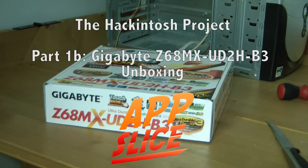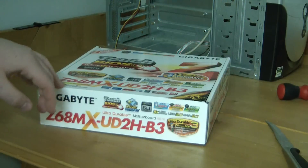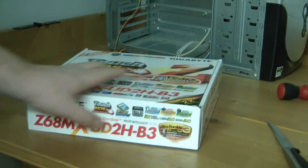What is up everyone, this is Justin from AppSlice, and in this video I'm going to be continuing my Hackintosh series by unboxing the Gigabyte Z68MXUD2HB3 motherboard. So let's just get started with it.